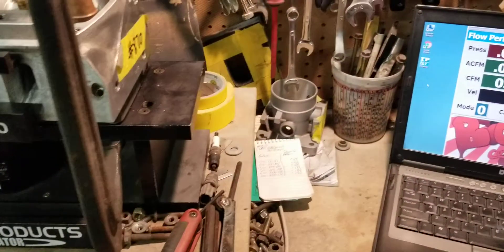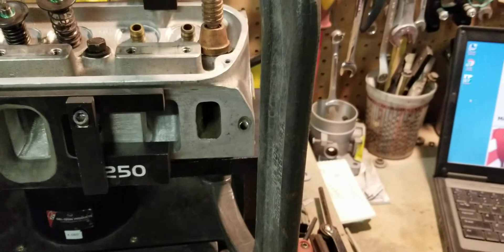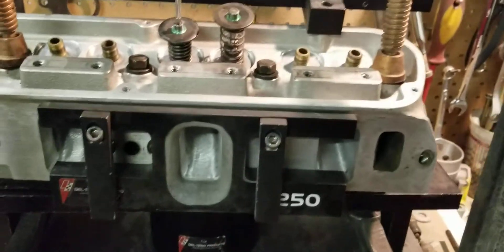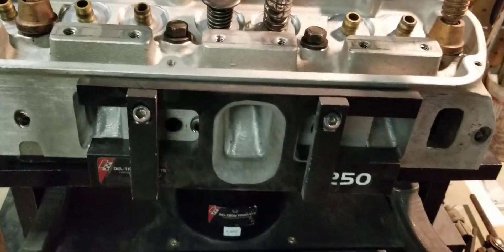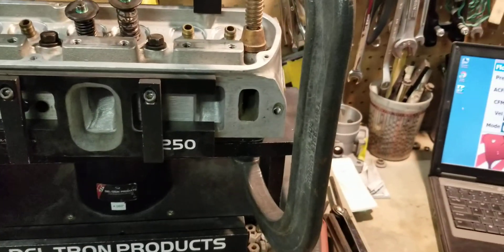This flow bench is set up to electronically calculate to 28 inches. Here you go — before and after, same bench, same fixtures, same setup, actually the same exact port. So once again, this is Big Dog's Porting over here — see you guys at the track.